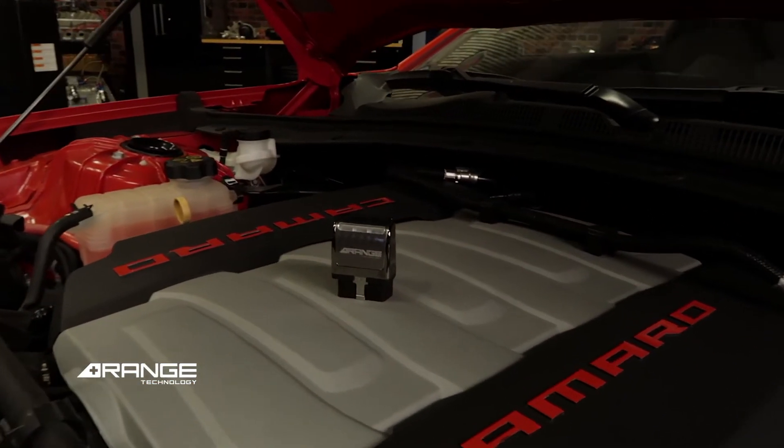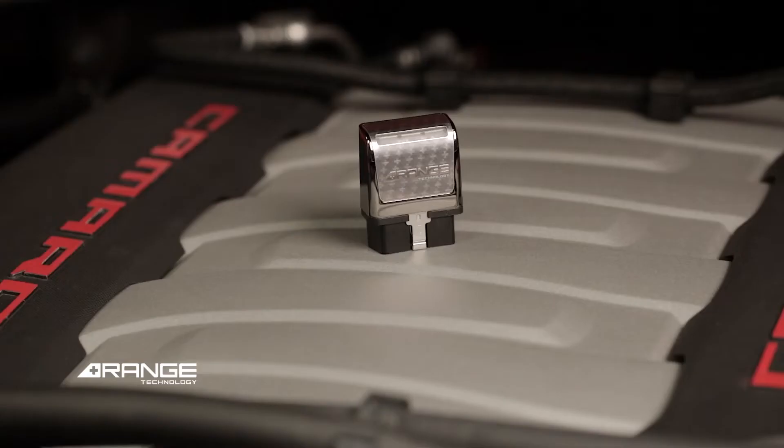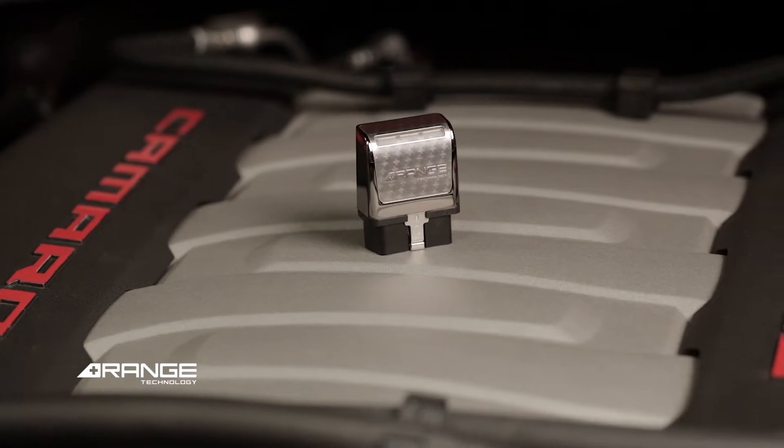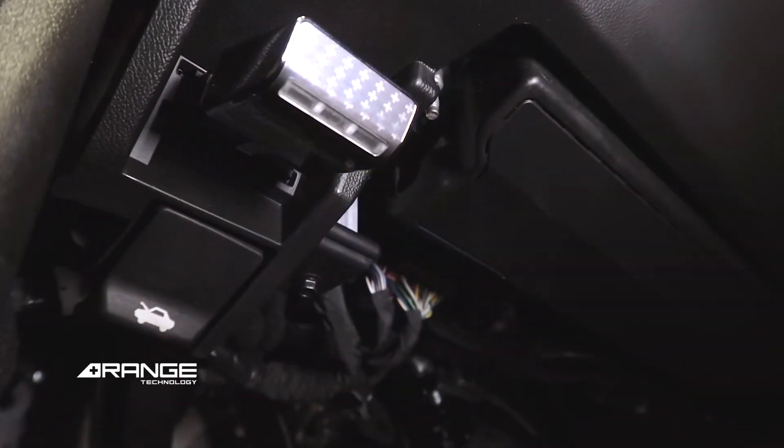Our module disables the vehicle's AFM, enabling your engine to run on all cylinders all the time. It only takes a few seconds to install the module, which plugs directly into your vehicle's OBD2 diagnostic port.